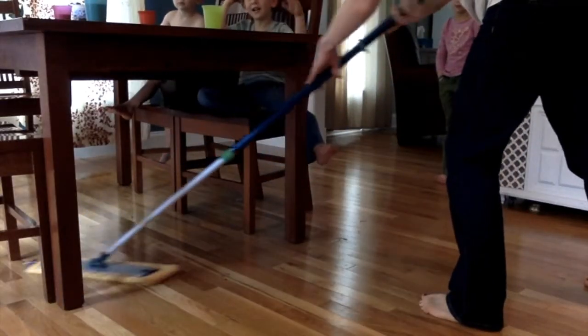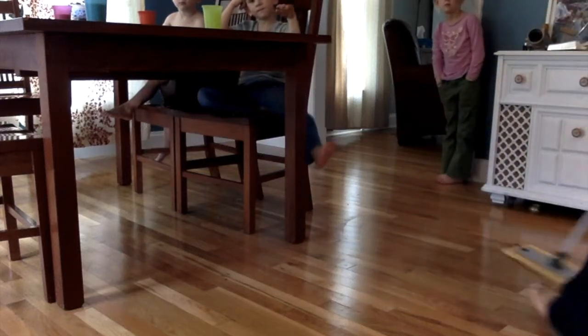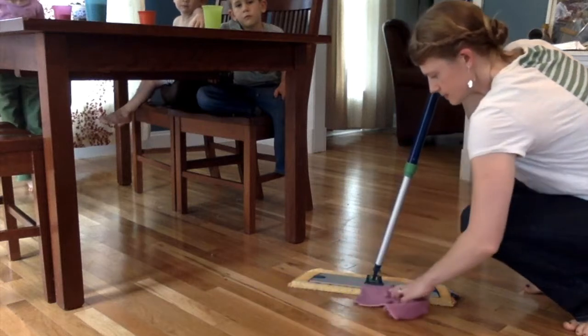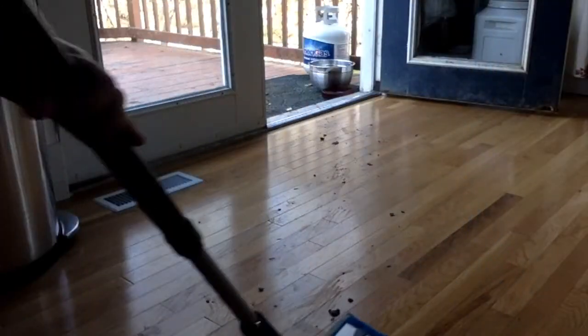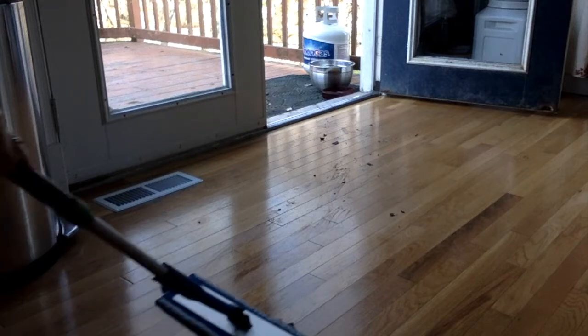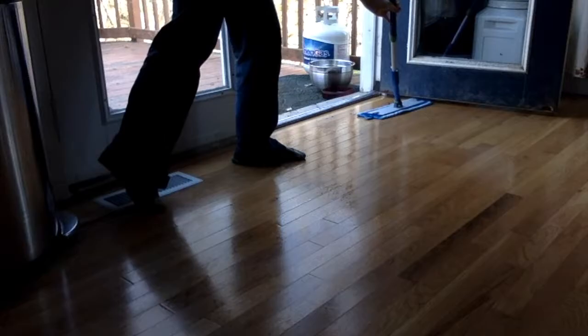First, take your yellow dry mop head and use it to pick up dry things like hair, crumbs, and dust. If you have a pile like me, simply use your Envirocloth to scoop it up. Then take your rubber brush and clean your mop pad between uses. Take the blue mop pad damp and clean your floors — this pad has the BacLock silver in it so it's self-sanitizing. When you're done, simply rinse well and hang the pad up to dry.